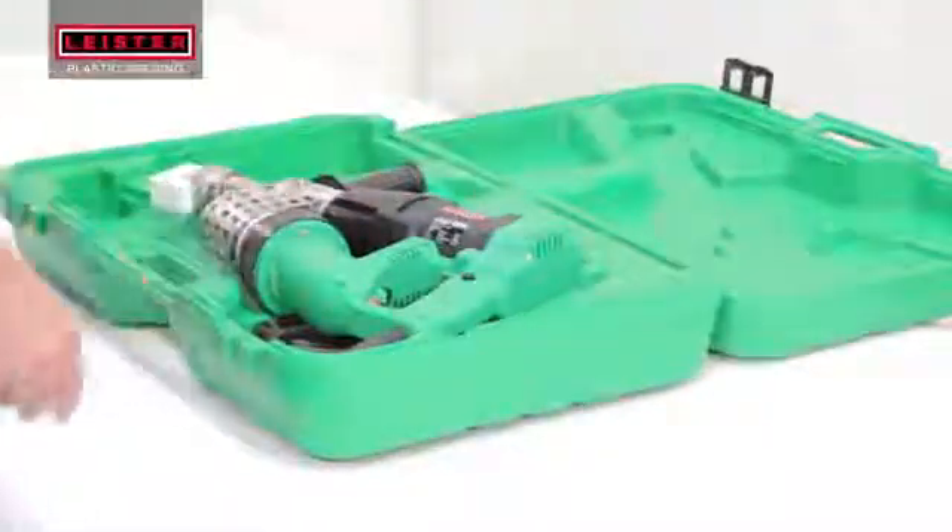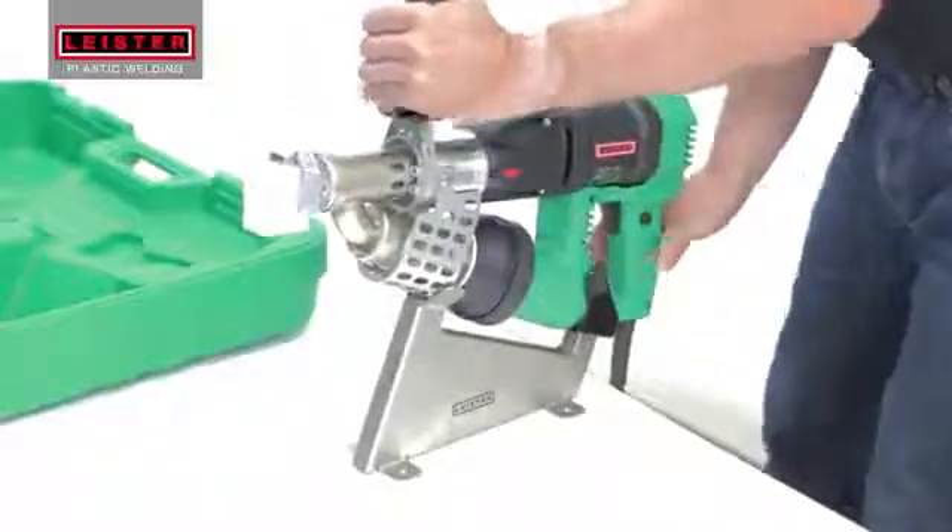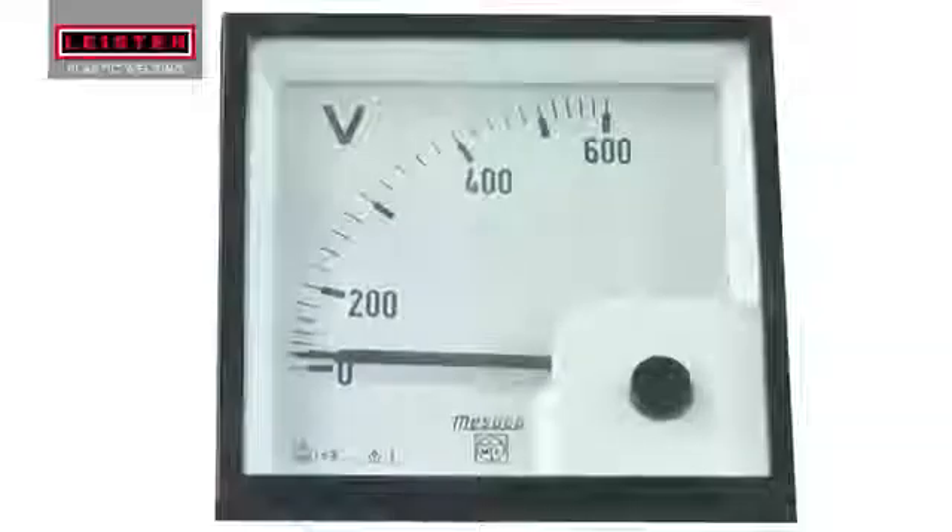Fusion welders arrive in a custom molded case with a specially designed blank welding shoe mounted onto the barrel. Position the stand so that the cord falls vertically, then plug in the Fusion Welder.